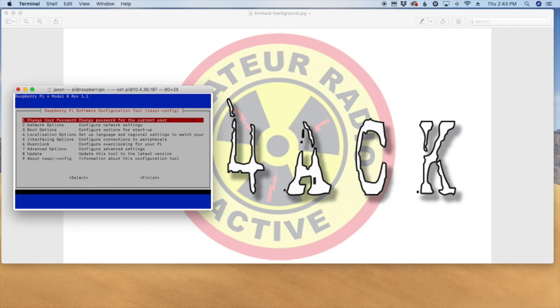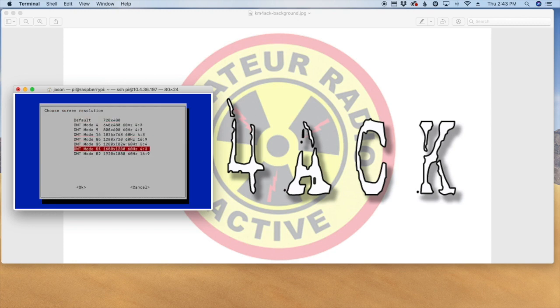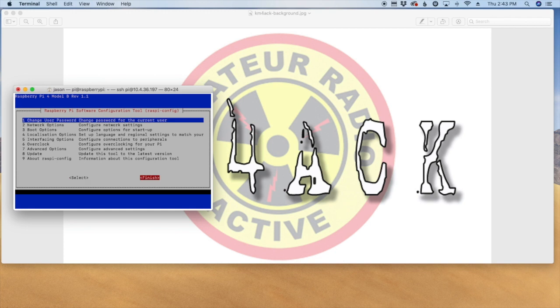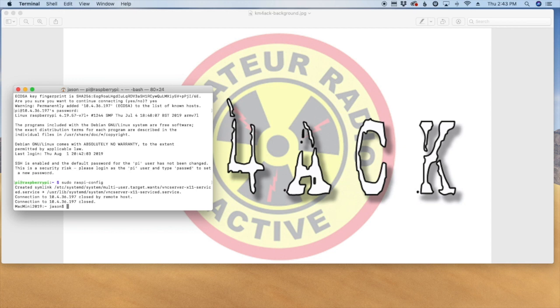One other thing while we're here — let's set the resolution. In Stretch I didn't have to do this before VNC-ing in, but something changed in Buster and I had to set the screen resolution before it would allow the VNC connection. So we'll go to Advanced Options, then Resolution, choose the last option, and when we exit it will tell us we need to reboot. I'll say yes and be right back.